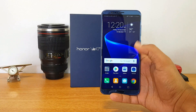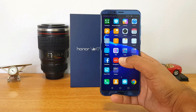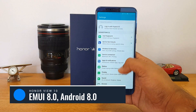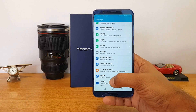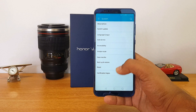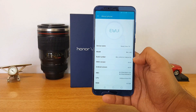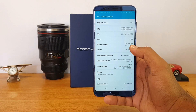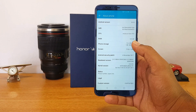Now let's look at the device — the Honor View 10 with EMUI 8.0 on top of Android Oreo. Let's have a look at the settings panel. It's quite a different, new optimized UI with a lot of features, which we'll cover in a different video. Under About Phone, we can confirm EMUI version 8.0 and Android Oreo — which is great for a smartphone launching now.